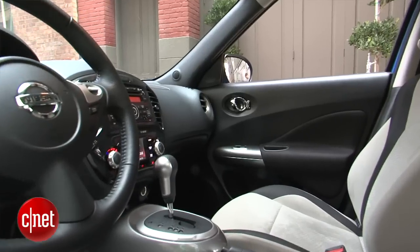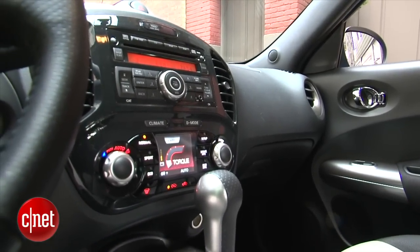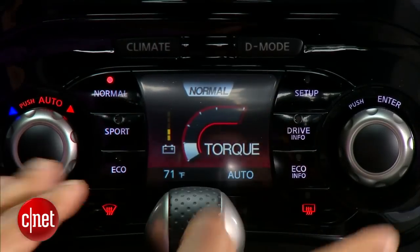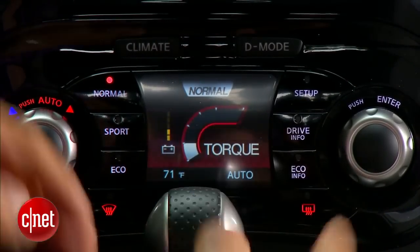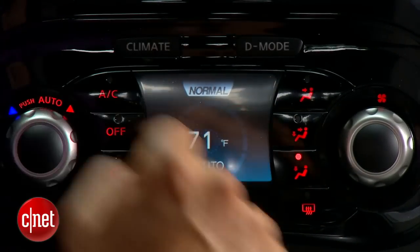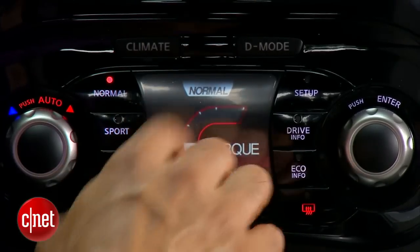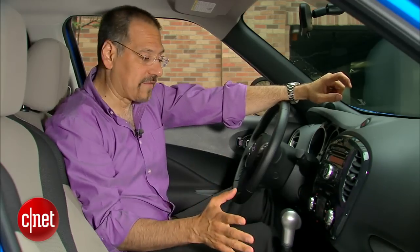Inside the Juke, everything's kind of high and upright. It fits the look of the car on the outside, and it's kind of a jaunty thing. Lots of rounded shapes that match that weird-looking face it's got. Let's get to the center stack. We don't have navigation, but we do have this interesting screen. You get this on the SV or SL, the upper two trim levels. Two buttons: climate and D-mode. When you hit climate or drive mode, it changes not just the screen, but the labels on the buttons.